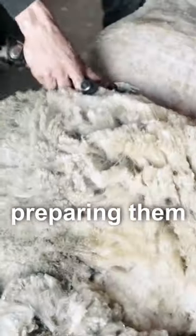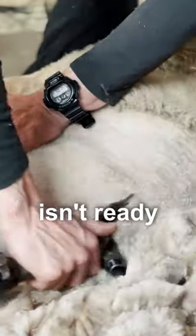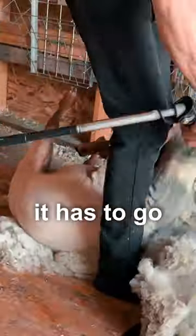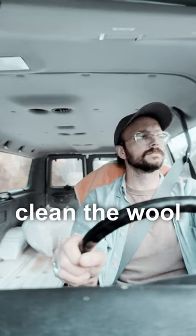Sheep are shorn in the spring as part of preparing them for summer. However, this newly shorn wool isn't ready for pillows yet. First, it has to go to our friends Ed and Sue. They own a Cardi mill in western Montana where they are able to process and clean the wool.